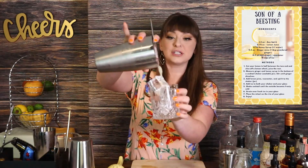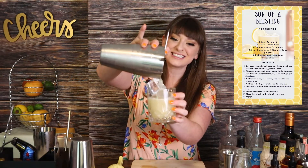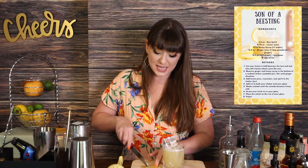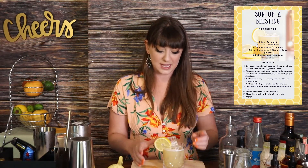Now we've shaken this up. We are ready to strain this into our cocktail glass and get this thing sipping. We're going to go ahead and strain right over top of our beautiful ice here. That foam at the top has all of the aromatics of the cocktail inside of it. I'm going to take that lemon wheel, slice just the side of the skin, and then press it right on the side of the glass.